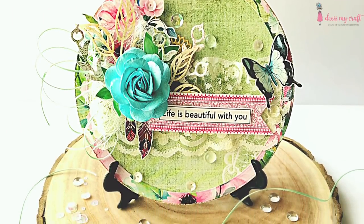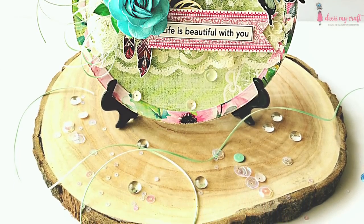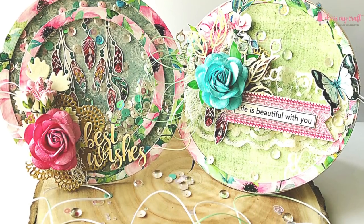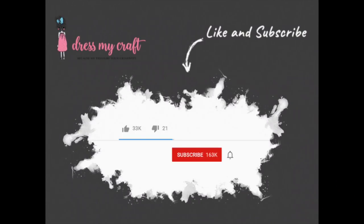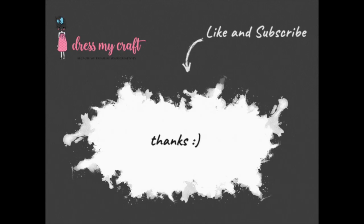Here is the final look of the card. I hope you like this tutorial and are inspired to make your own cards using the magnolias pattern paper. Don't forget to like and share this video and hit the subscribe button along with the bell icon to never miss a video from us again. Until next time, happy crafting, bye bye!